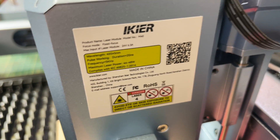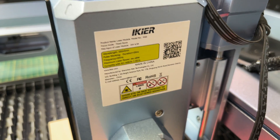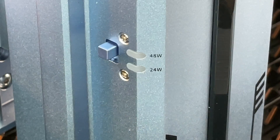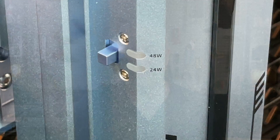Since we're talking about the laser module, let's take a look. It's a big, beefy module — a full 48-watt module with an adjustable Z-axis, which is very nice, plus a crosshair and a 24-to-48-watt switch that you can adjust as needed.